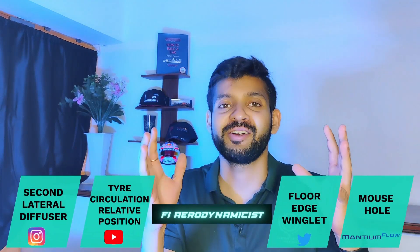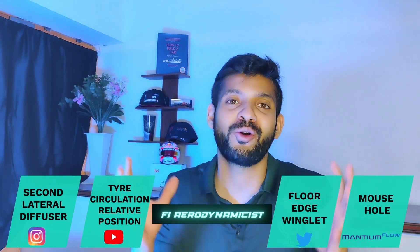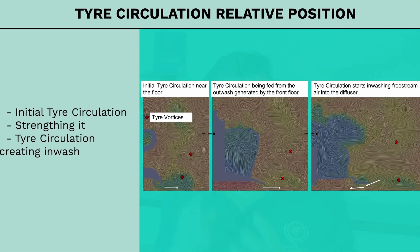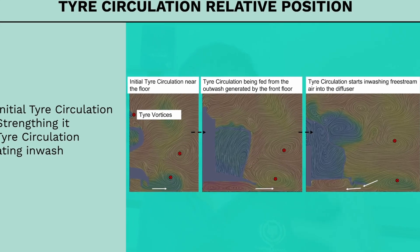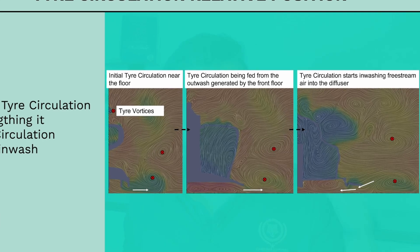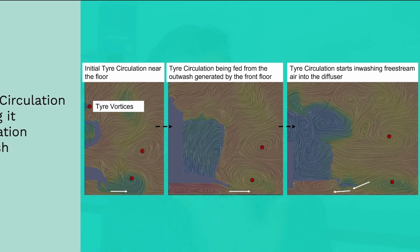Now that we've discussed how the floor looks, let us talk about some of the potential aero mechanisms at play to make sure that the floor works consistently across all ride height conditions. The first mechanism at play is the relative position of the tire circulation. The rotating tire of an F1 car majorly creates two counter-rotating pairs of vortex structures behind it. These vortex structures transition in strength, position, and wash-out/wash-in pattern as they travel downstream towards the rear tire.